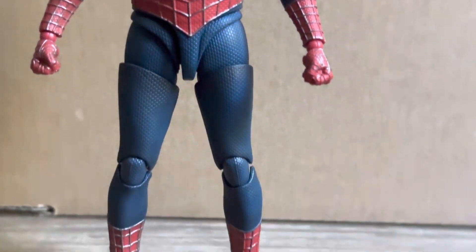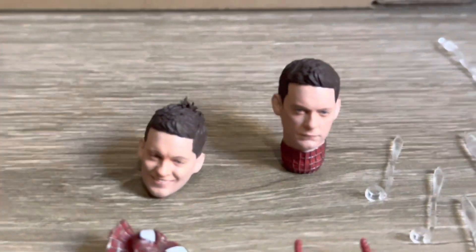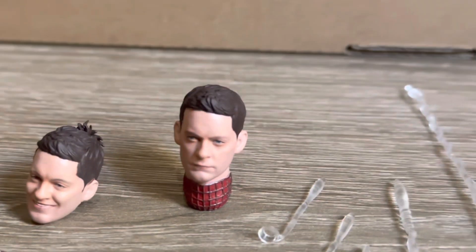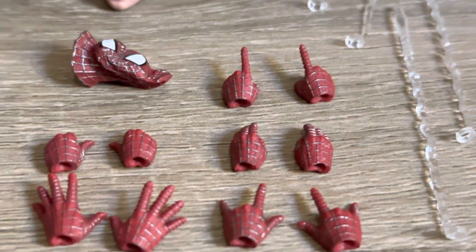Moving down onto the accessories, you do get plenty with this figure, starting off with the two unmasked head sculpts. Like most people have said, I do agree — I really like the more stern expression there, that really does look good. And then it doesn't look too bad in person, but I'm still not much of a fan of the more goofier looking head sculpt there.